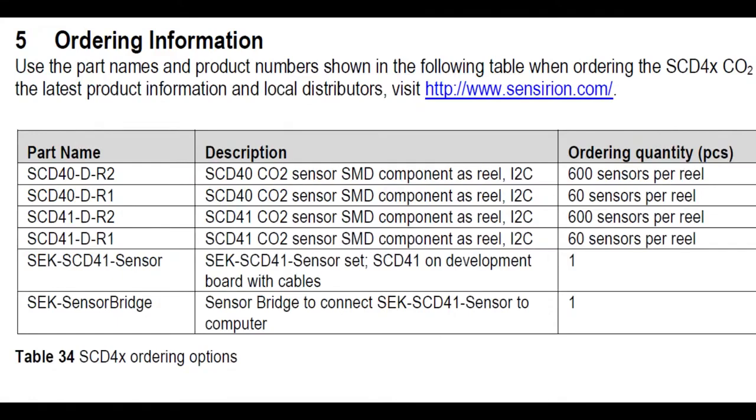It's also available in R1 and R2 reel options — four total part numbers. R1 is 60 sensors per reel and R2 is a larger reel, just different reel diameter. They also have a sensor bridge and a sensor breakout available, which we'll chat about in a minute.